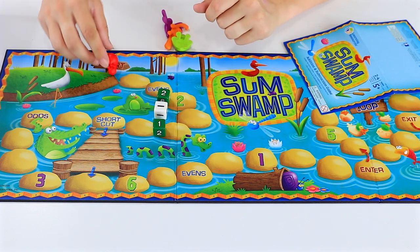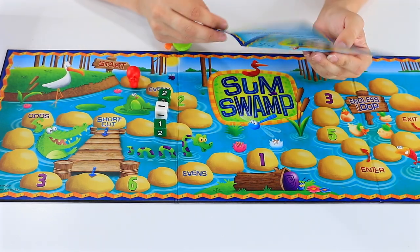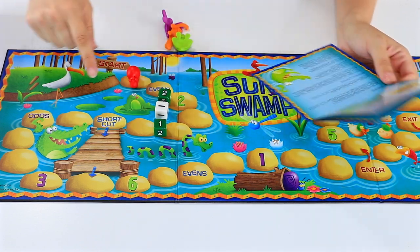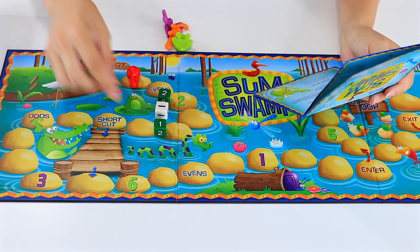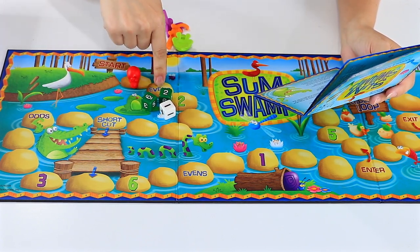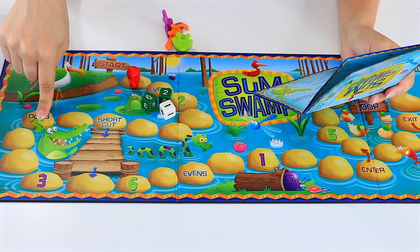So two minus one means I only get to move one space. Special spaces on the board — notice evens and odds. If you land on one of these spaces, roll one number die. If you roll an even or odd number as indicated by the space, move ahead that number of spaces. If you do not roll an even or odd number as indicated by the space you are on, wait until your next turn and try again.